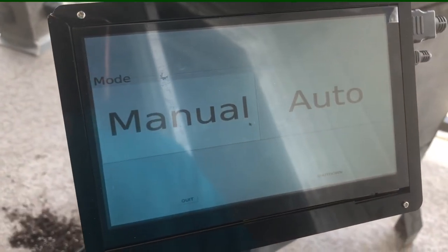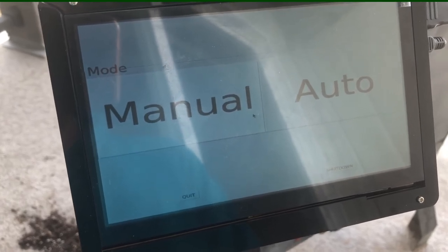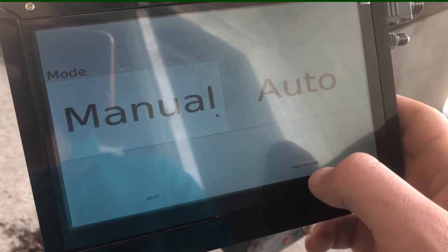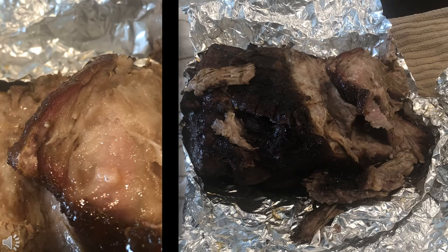Now that our cook is done, it has automatically shut off and returned us to the main screen. We can just go ahead and push it down to turn the whole thing off. After 12 hours of cooking, you can see that our pork shoulder is well done. It has that red little smoke ring around the edge that gives it some really nice flavor, and as you'll see in a moment, it shreds really well.